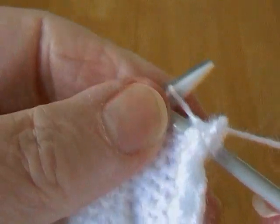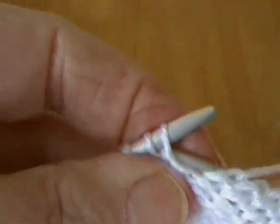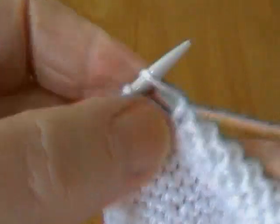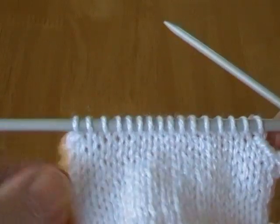Now purl to the end of the row and then we will start our fully fashioned raglan shaping. A couple more stitches and we turn round to start the raglan shaping. Turn round, and you can see now I've got two stitches cast off there, two stitches cast off there. Right, we're going to start the raglan shaping.